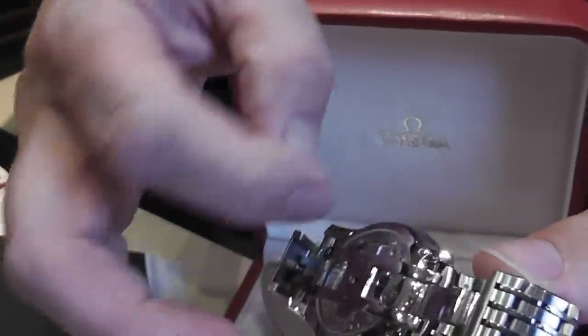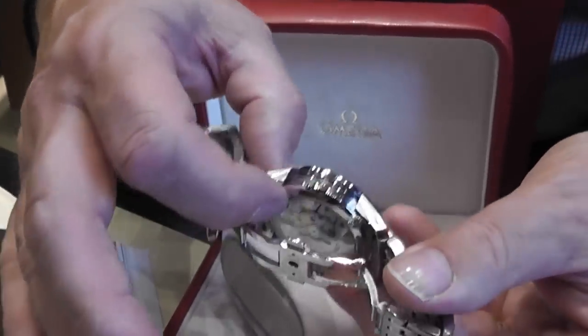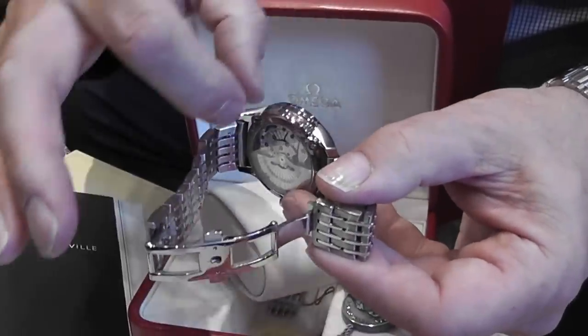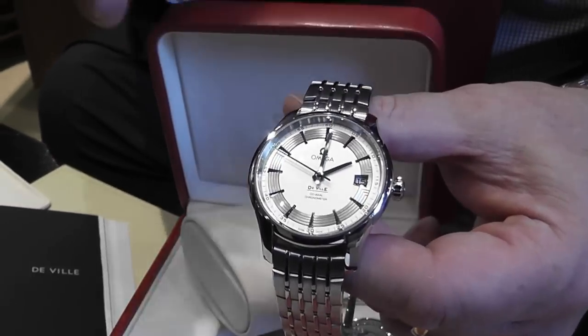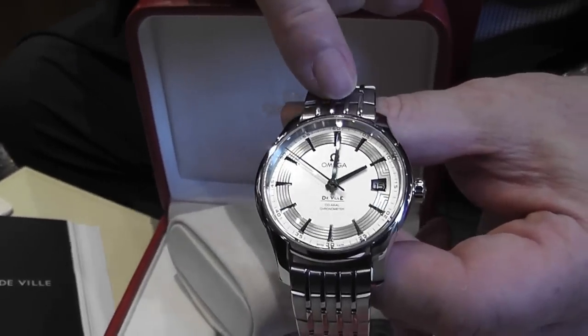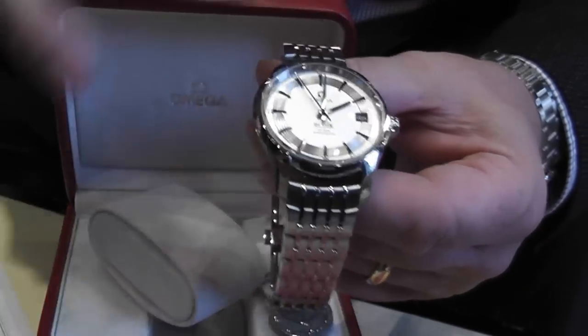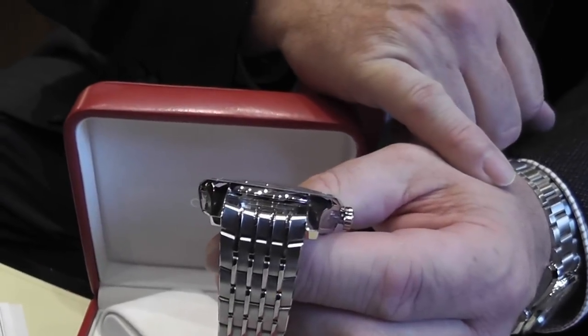It has an exhibition case back. The entire case is sapphire crystal and it's sandwiched between steel. Even the lugs — people have commented that they don't like the way the lugs don't fit directly to the case — but the reason they've done that is so you can actually see through at the plates and the escapement.